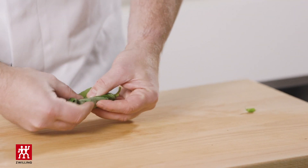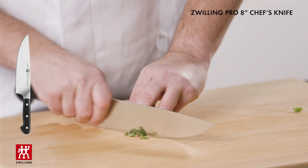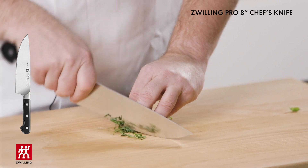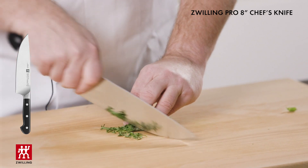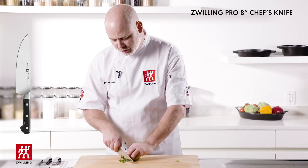Now I'm going to roll those leaves. I'm going to take my chef's knife and cut this into a nice and thin chiffonade — really as thin as possible, which is basically what chiffonade means.